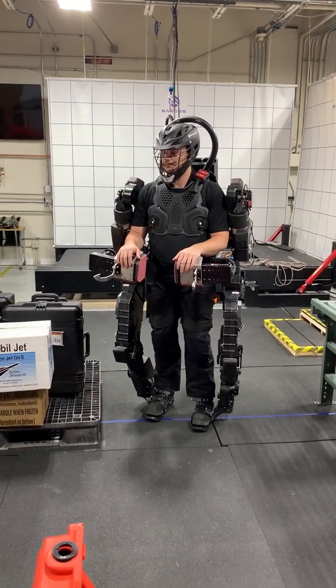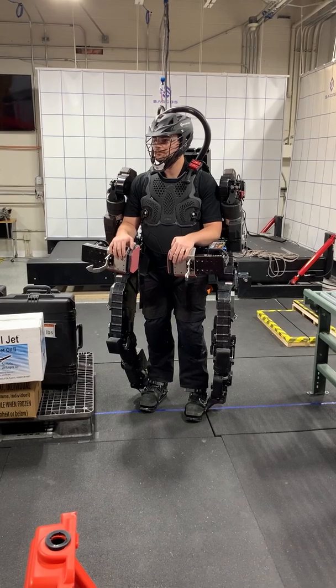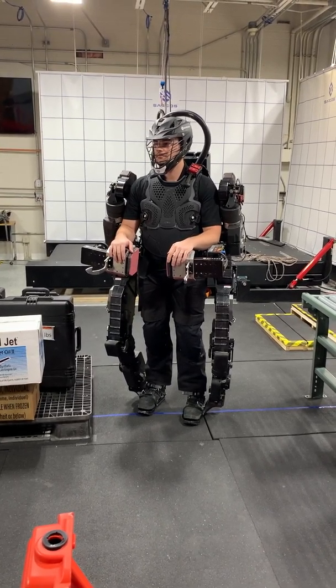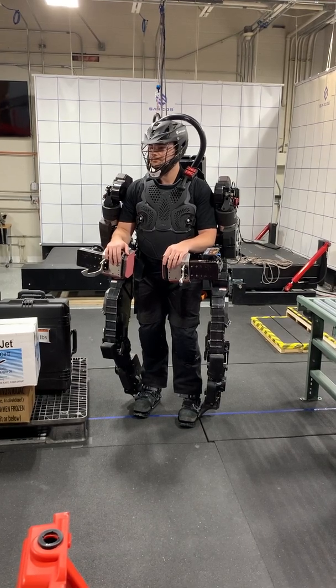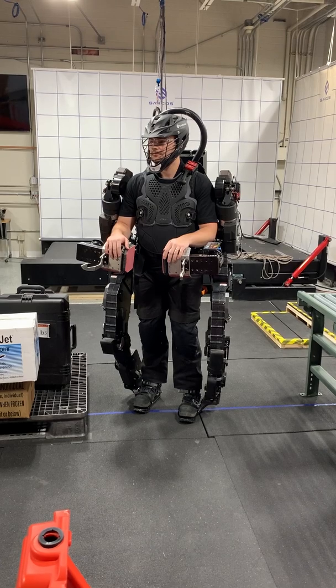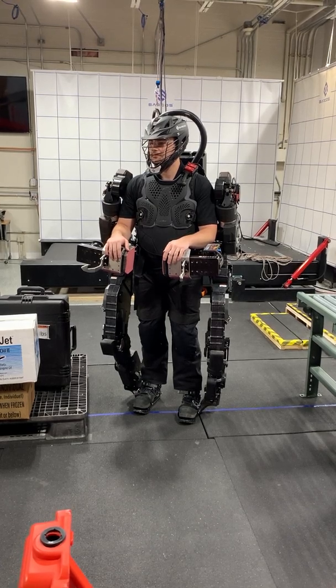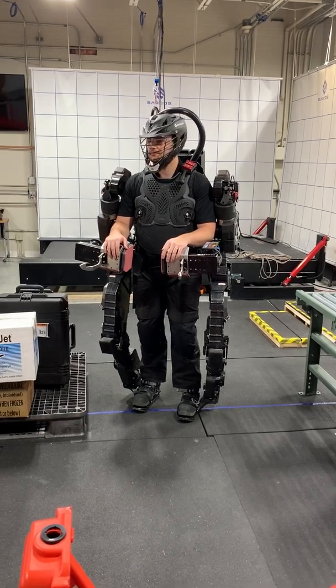Anything on his back or on his feet, factor of 4 amplification. And that's why he can lift something 80 pounds and only feel about 7-8 pounds in each hand and very little weight on his back as well. Which means that he can lift things that normally a person wouldn't be able to lift ergonomically and not strain his body. And it's constantly listening to how much force is being put on his body from the robot and trying to get out of his way.